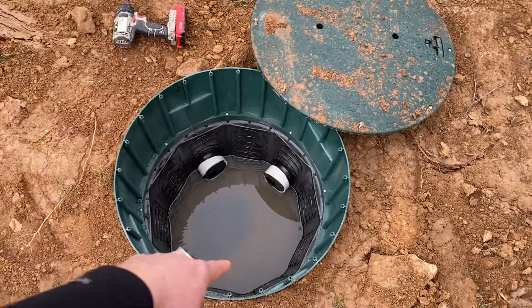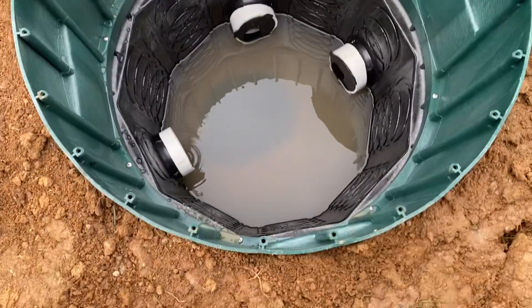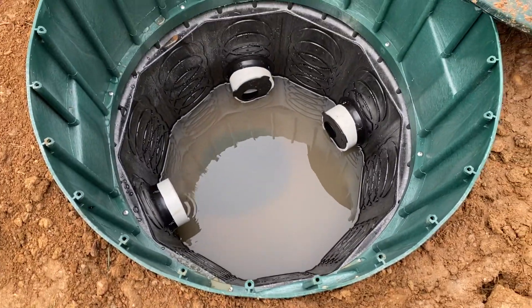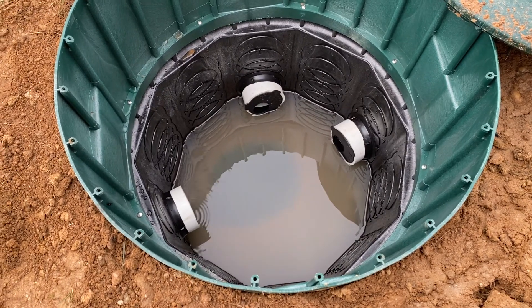The manhole riser is this large 24-inch ring and as you can see it bolts directly to the box. This makes a nice waterproof seal and it also makes it less susceptible to corrosion over time.